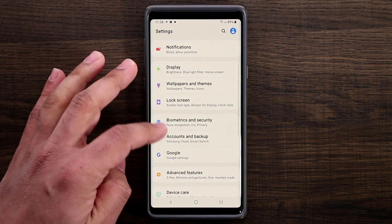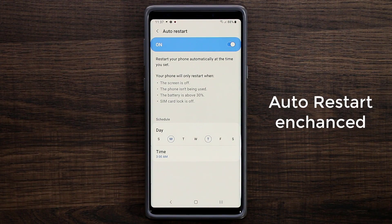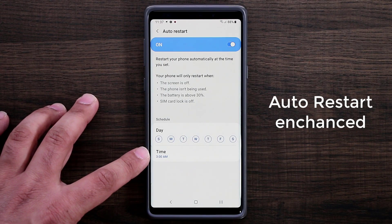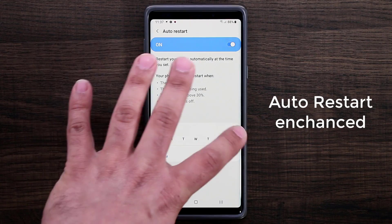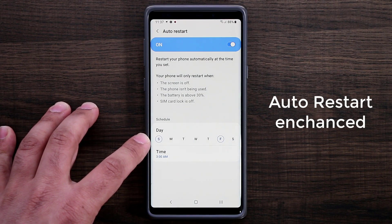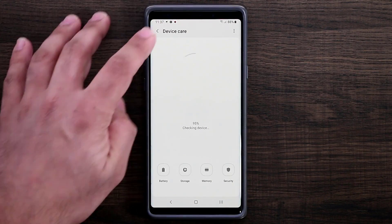One more thing I really like: if you go to settings and into device care, tap the button at the top, you have the option for auto restart. Auto restart is already in the Note 8, Note 9, S9, S9 Plus, even the S8 — but it's a little different now. Before, you could only pick one day a week and a time to automatically restart your phone. Now you can pick every single day, so maybe Sunday and Friday at 3 AM, ensuring your phone runs in optimum condition.